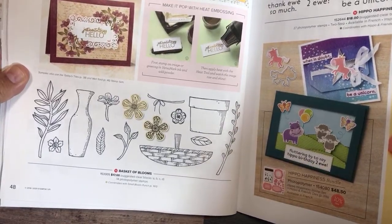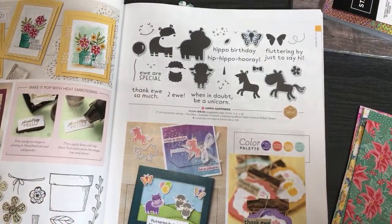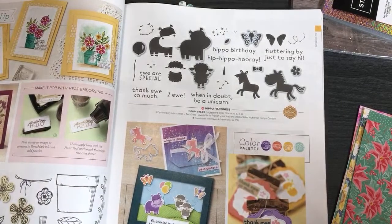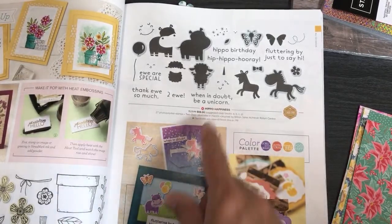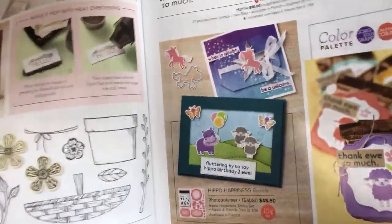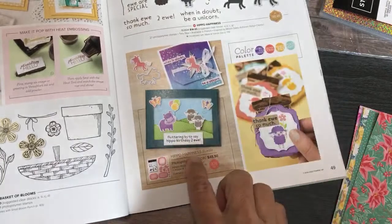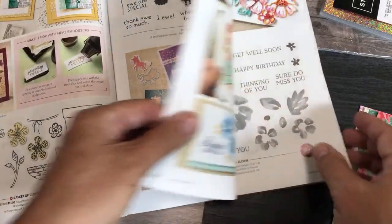Basket of Blooms — and I had to have Hippo Happiness, of course! My little Piggy stamp set retired and now I have to replace the piggy with other cute things, and this is one of them. I got the Hippo Happiness bundle because when you get the bundle you save 10%, and the bundle has some interesting dies for nice stitch layering — I just love the stitching on these tags in the example. So Hippo Happiness was definitely on my list.